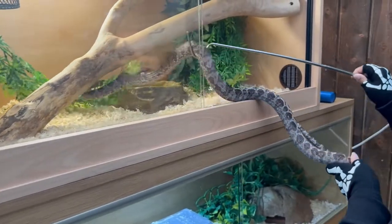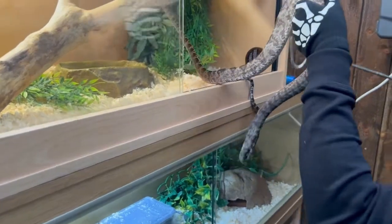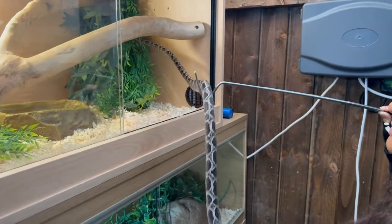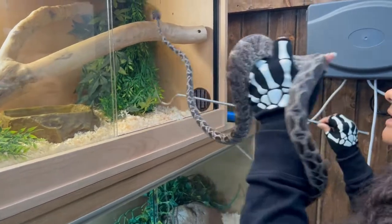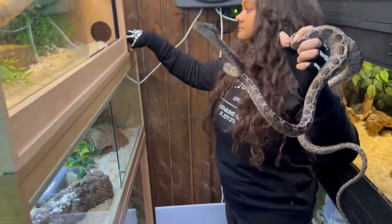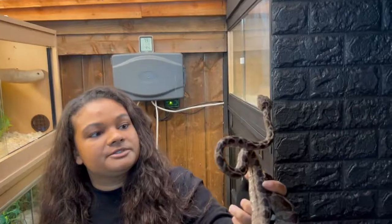He's not very happy with me at the moment — I'll wipe him up. He just wants to go back to bed. Oh, I'm sorry buddy. Here he is: Skinny Bob. Absolutely beautiful.